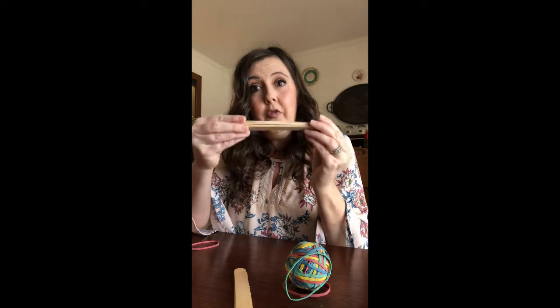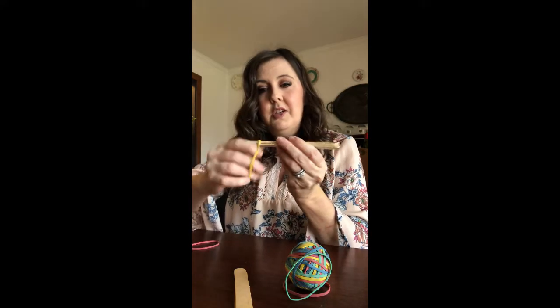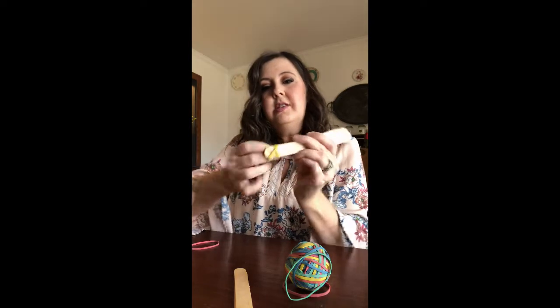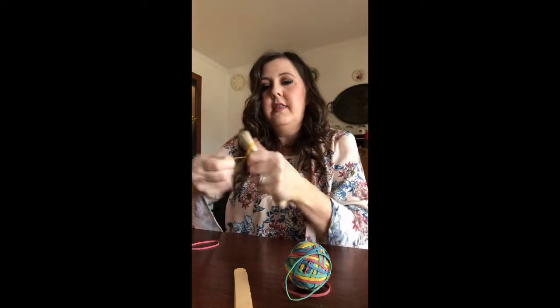To get started, you're going to take about four or five of your popsicle sticks and stack them on top of each other. Then you're going to take a rubber band and secure those in a stack by wrapping your rubber band around and around on each end, just like this.